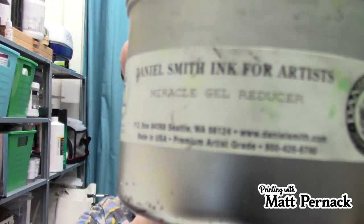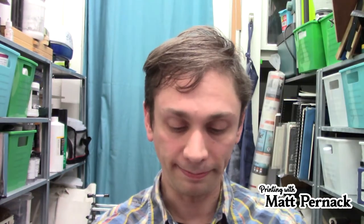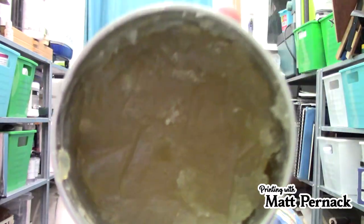I don't use tack reducer if I'm doing something without large areas of color, because it makes the ink a little too slippery — your paper can shift when you put the brayer down. So if you're doing delicate line work without large areas of color, don't use it. My go-to is the Daniel Smith Miracle Gel Reducer. You just use a little bit — you don't need a lot. Unfortunately, Daniel Smith no longer makes their printmaking supplies because there's not enough profit in them.